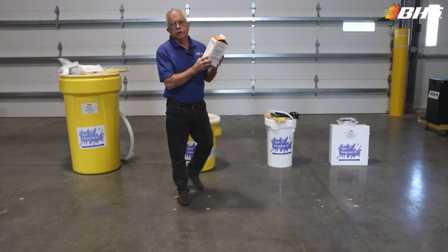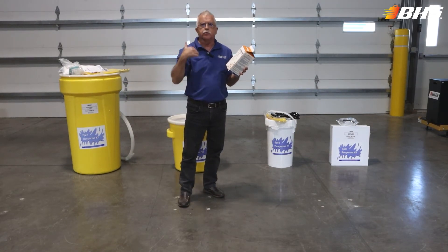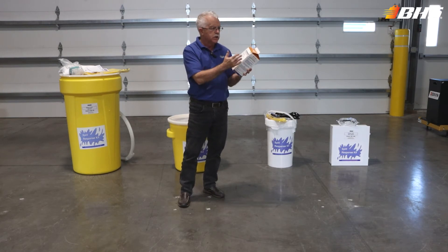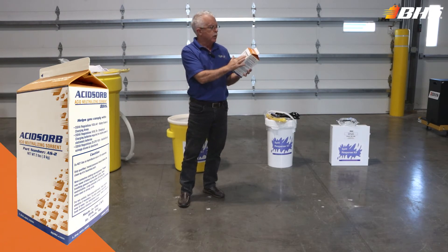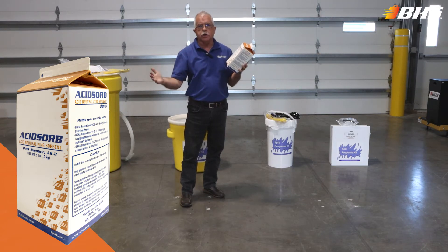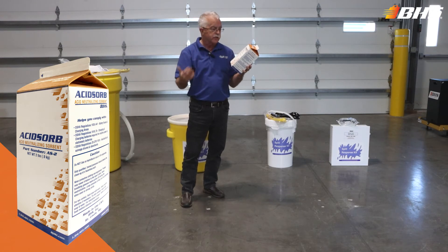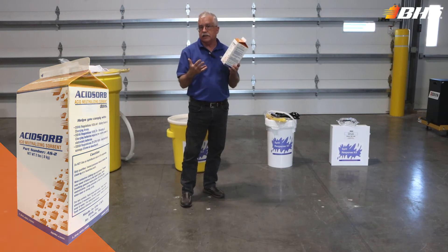Let me elaborate a little bit on one of the key components. After the personal protection equipment that comes with each kit, there is the asabsorb product — an acid-neutralizing sorbent that quickly and safely neutralizes the acid that's been spilled on the floor, absorbs and solidifies it in one easy step. It also provides a visual pH color change to let your personnel know that the spill has actually been neutralized. Very easy to use and fast cleanup.